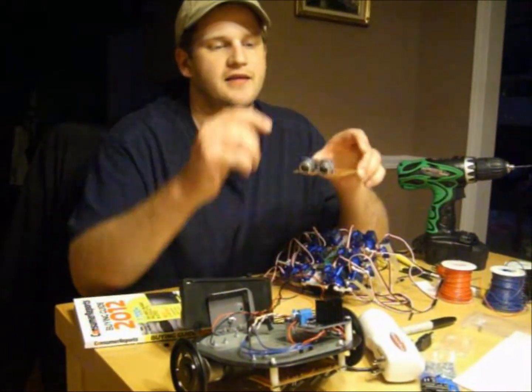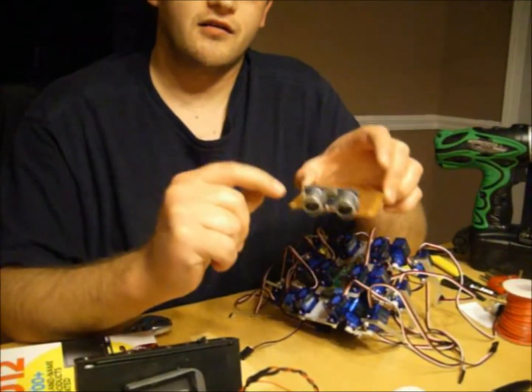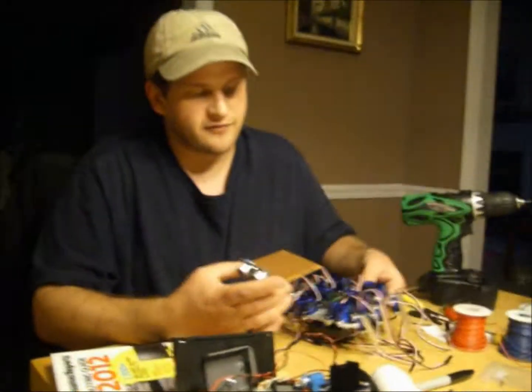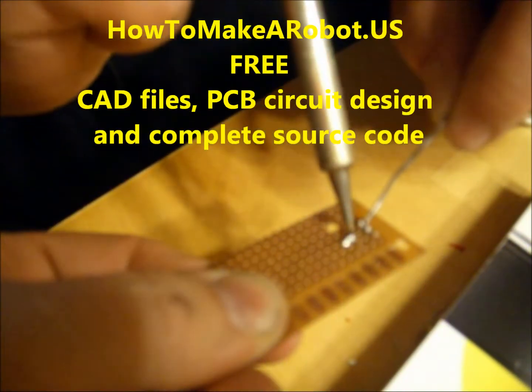we're working on the ultrasonic distance measurement sensor along with an on-off switch to a PCB board. We're going to custom cut the PCB board and then mount it to the front of the hexapod. We're going to test it.